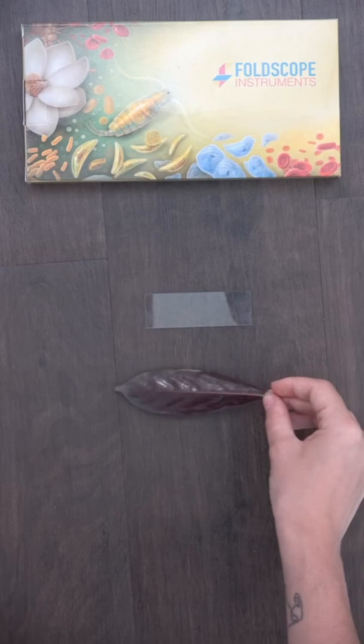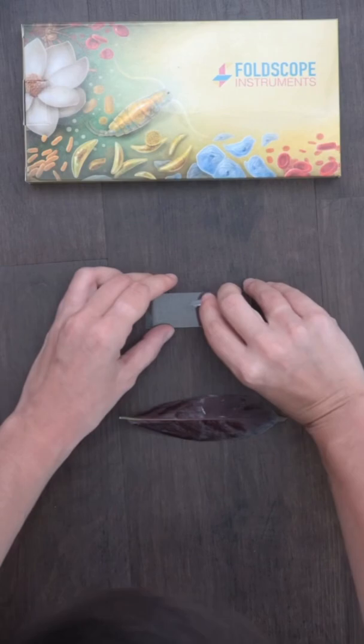grab a glass slide and a clear sticker. Take the sticker off and place it on the leaf, then remove it again and place it on the slide. The dried nail polish should leave an impression of the leaf on the sticker.